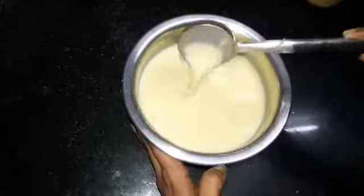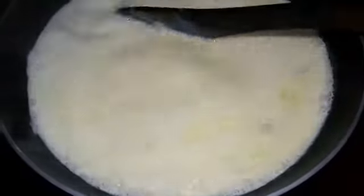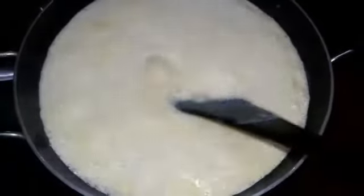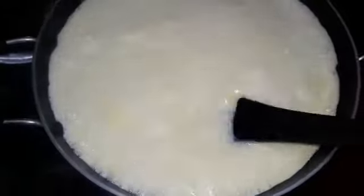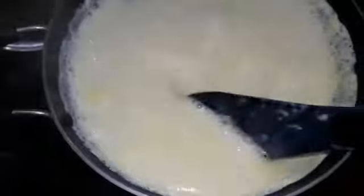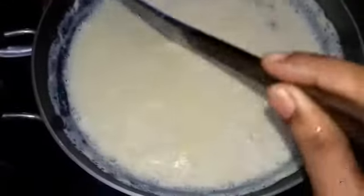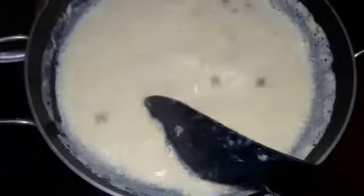Once you are done, transfer the mixture to a non-stick pan. Cook on a low flame and stir continuously. You can see that the milk has started boiling. Maintain low flame and don't let the milk stick to the pan.